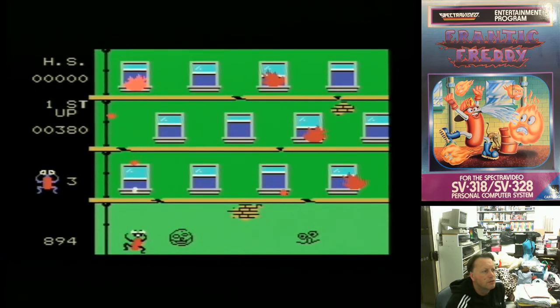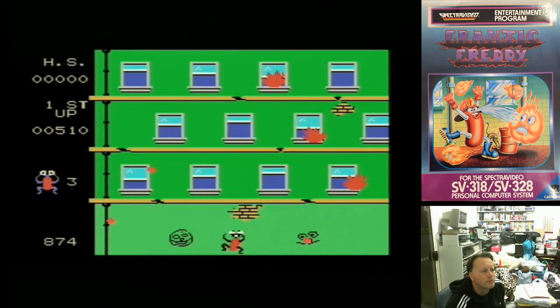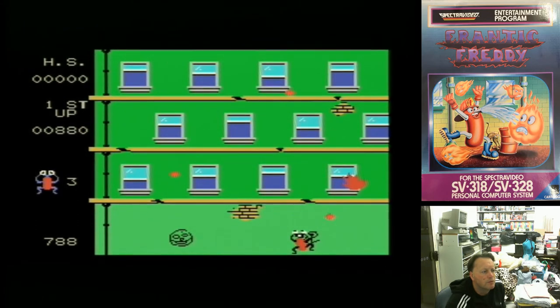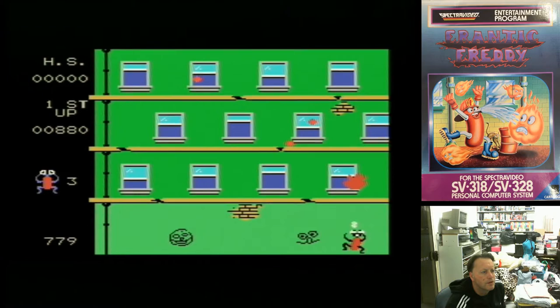We shoot the fires and they gradually get a lighter red colour. You can shoot the ones falling down, and there's a timer ticking down on the left-hand side — that's our limit for the level. You're also limited not just by water, but by time.